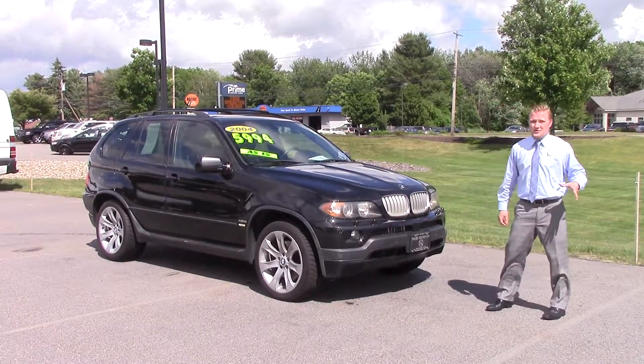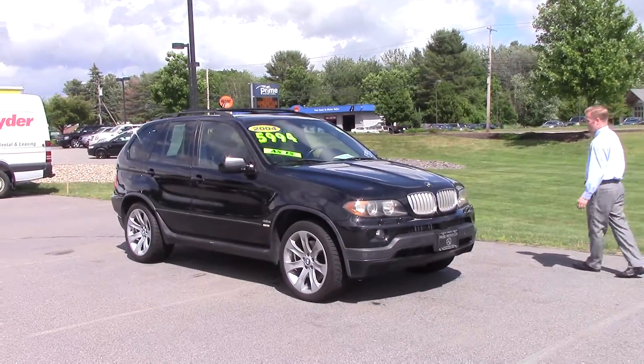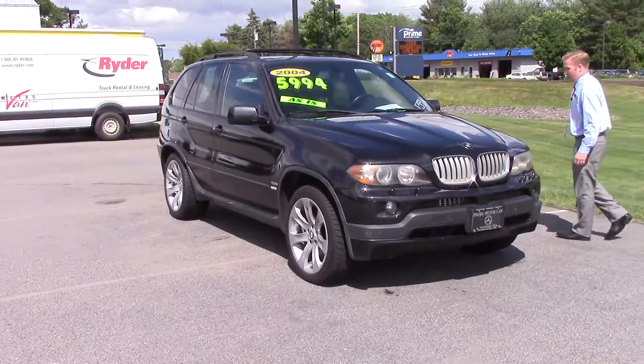Hey Timothy, Nick over here at Prime Motorcars. We just spoke on the phone. Here's the 04 X5 that we talked about, so I'm going to go through it panel by panel with you.